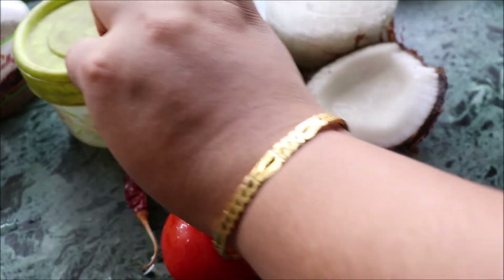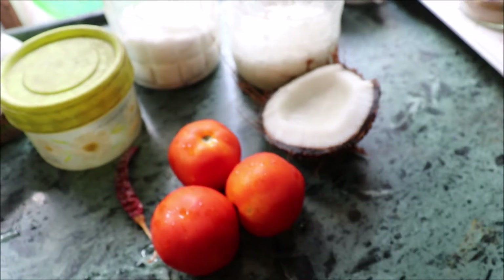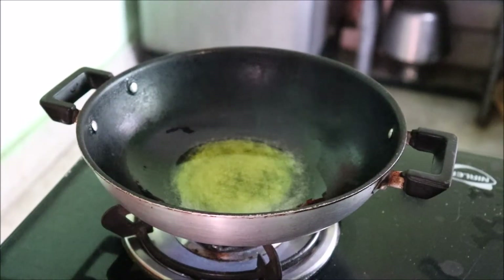For that we will need tomatoes, coconut, pachaforan, sugar, salt, a dry red chilli, and some haldi. And that's all we need for this tasty delicious sweet recipe.